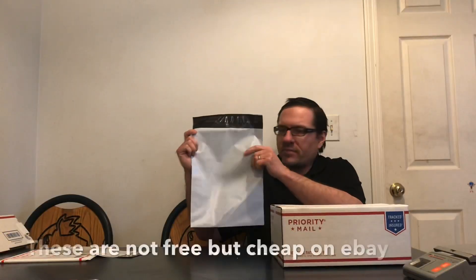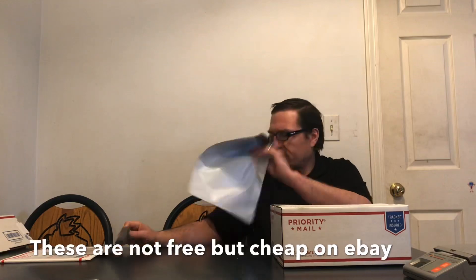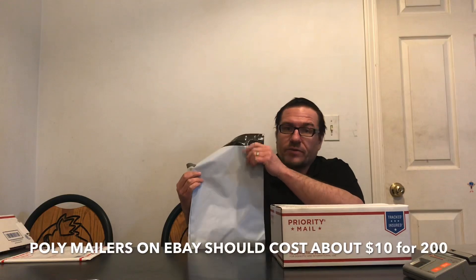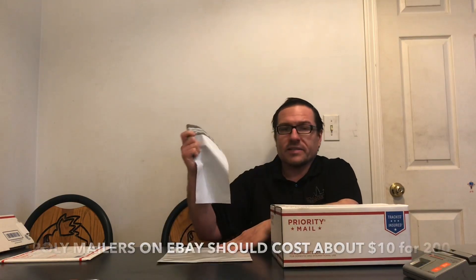This is a small flat rate box. This envelope is, I believe, 10 by 13. This one is 3 by 9. These are essential for shipping DVDs, books, or anything. I highly recommend getting at least 100 of these and at least 100 of these if you're serious, and you'll be set for a long time. That way, when you get a DVD, you just pop it in here, seal it, and it's good to go.